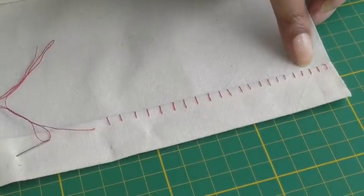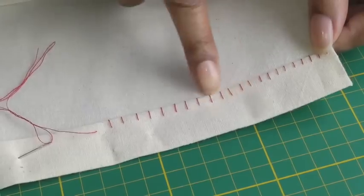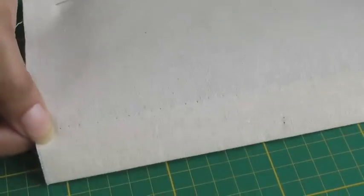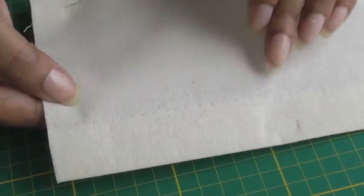Referring back to my first example, I'm going to now show you the right side. This is the wrong side — notice how neat it looks. On the wrong side, you shouldn't see any of my red thread coming through, just slight pinpricks.